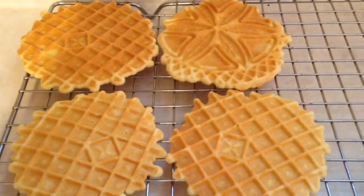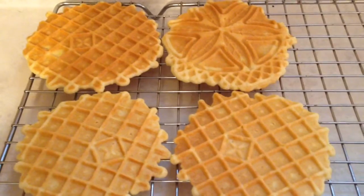Here they are. Hope you've liked watching me make them and I've inspired you to do the same. Thanks!